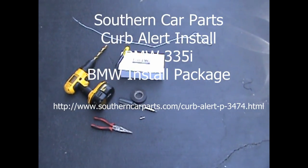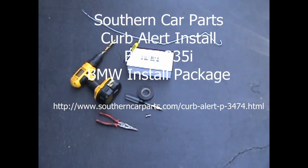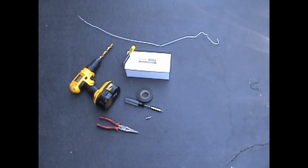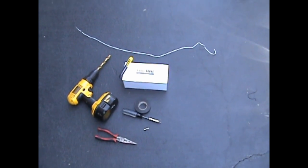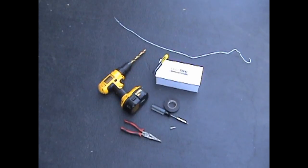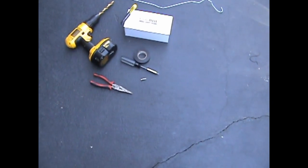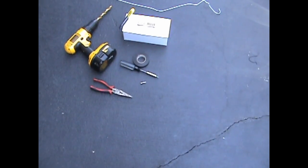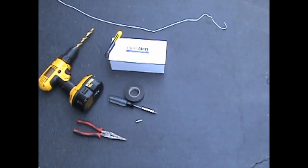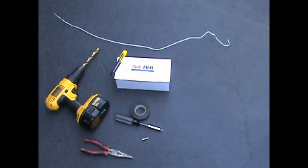Today I'm going to show you how to install a Kerbalert on a 2009 BMW 335i. Everything you need to do this installation in about an hour of time is shown in the picture here: a coat hanger, an X-Acto knife, a drill with a 15-30 second drill bit, needle nose pliers, two Torx bits — a T20 and a T27 — and some electrical tape. The whole installation will take about an hour.